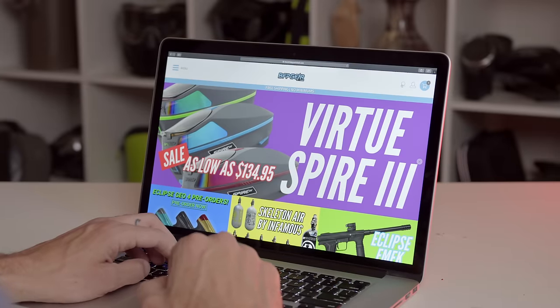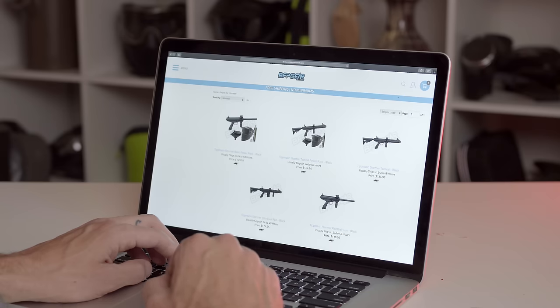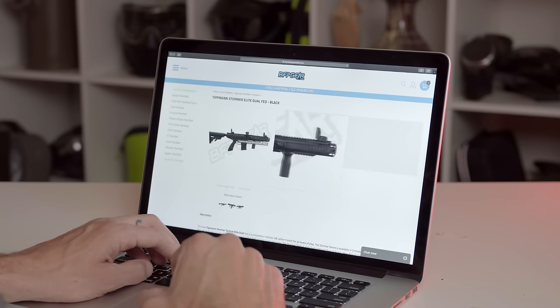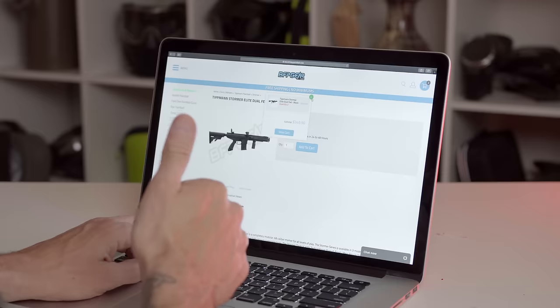Before we get into the Stormer Elite review, I want to thank bfpgear.com for sponsoring this video. They really help make these things possible with their support. You can head over there right now and pick up a Stormer or Stormer Elite — they're shipping stuff right now, real fast. bfpgear.com, also known as Black Friday Paintball.